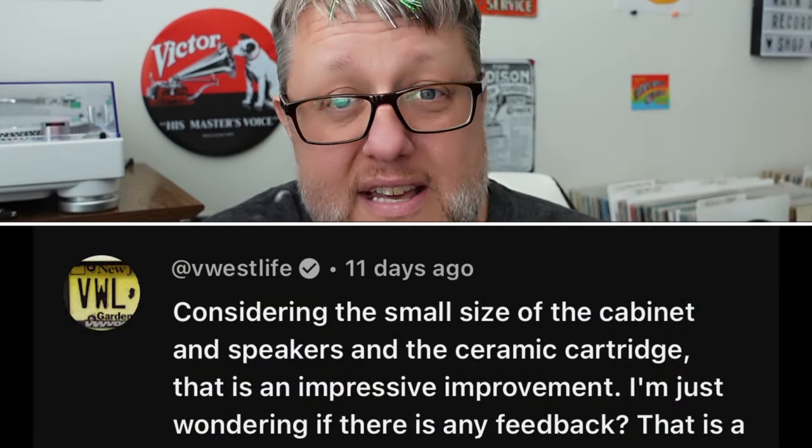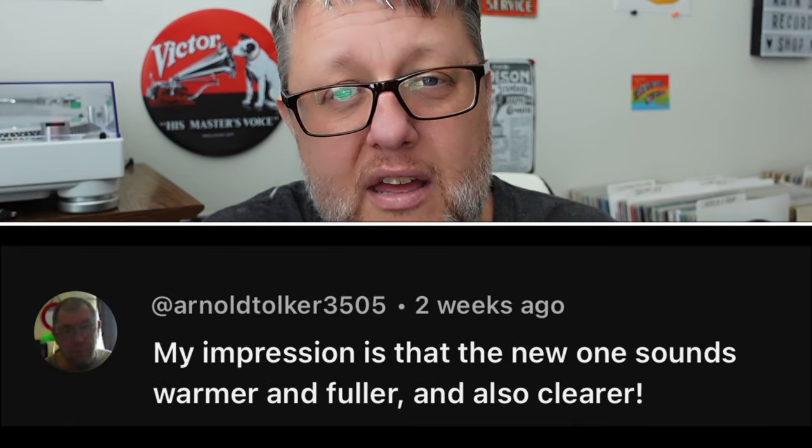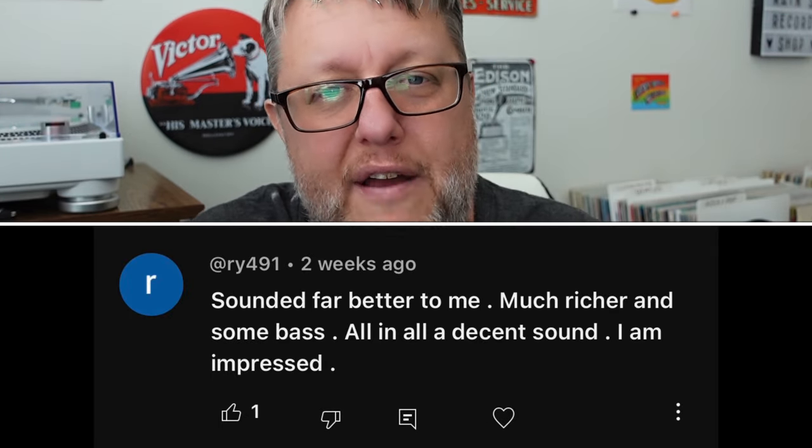Hey everybody, welcome back to Recordology. This is going to be really interesting. We recently reviewed the latest generation of the fabled Crosley Cruiser portable record player, and to everybody's surprise it sounds fantastic for what it is — it sounds really good. There was almost no opinion to the contrary in the comment section; almost everybody was like, yeah, it does sound improved.